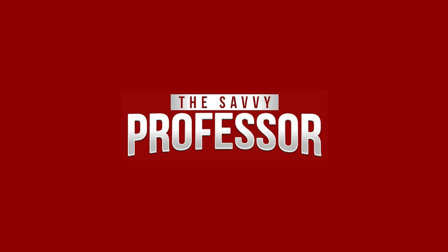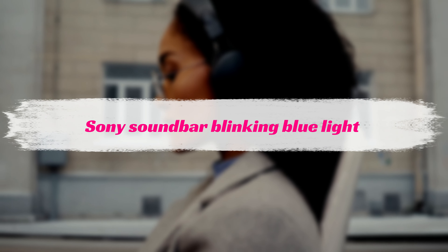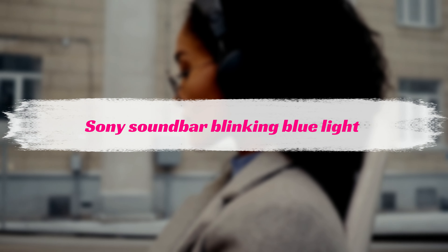Hi, this is Sarah from The Savvy Professor, and in today's video, we'll discuss quick solutions to the Sony Soundbar Blinking Blue Light.